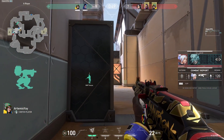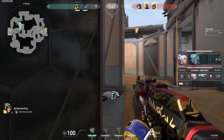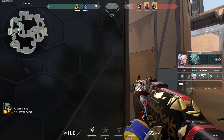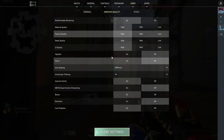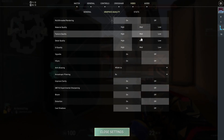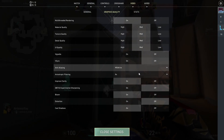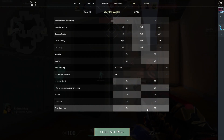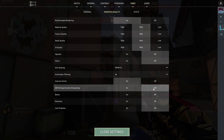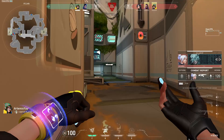Now let's change to medium settings — we haven't tested this yet. Going into graphic settings and changing everything to medium. We'll turn off a few individual options and see what the frame rates look like.